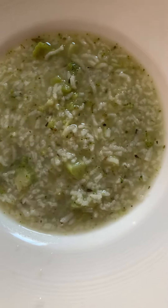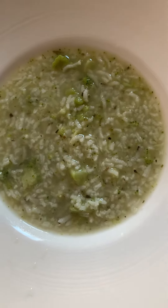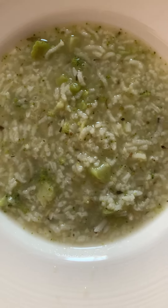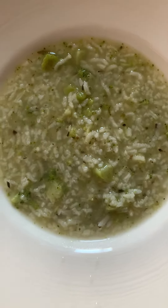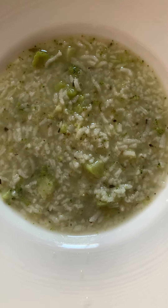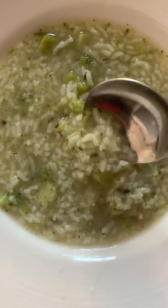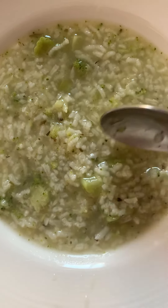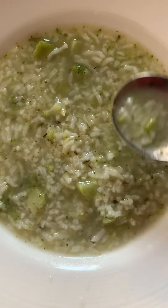Today I made some broccoli rice porridge — lugao. This has got six cups of water and half a cup of jasmine rice. I just boiled it together, and then in the last 10 minutes of cooking I put in the chopped up broccoli. I also put in three-quarters of a tablespoon of herbs and Himalayan salt.